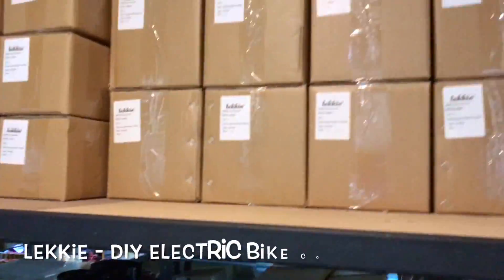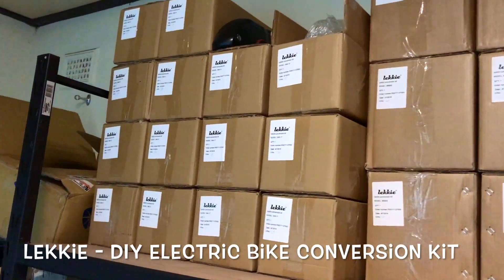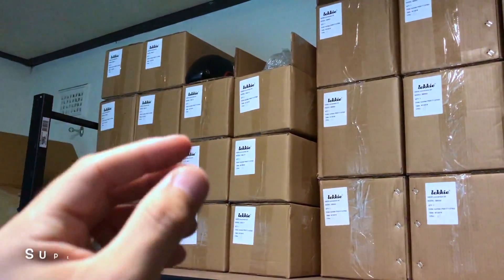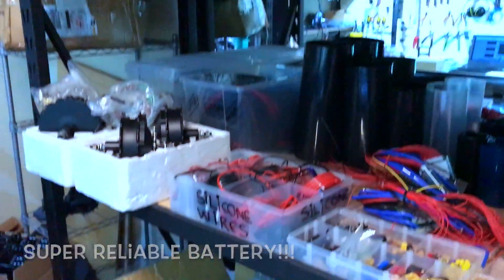We've got some Lecky, which is Bafang kits. We've been selling the Lecky battery for one year — the same battery, never failed, not even one. That's awesome.